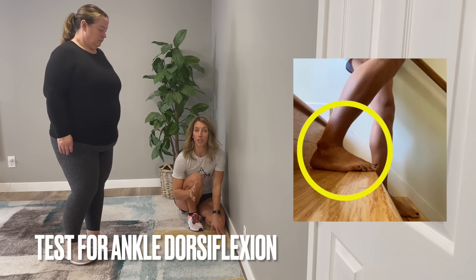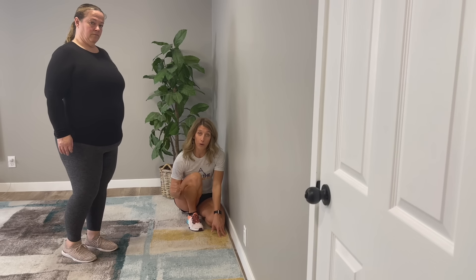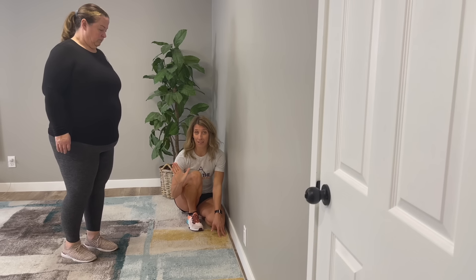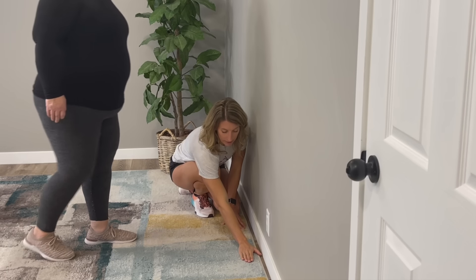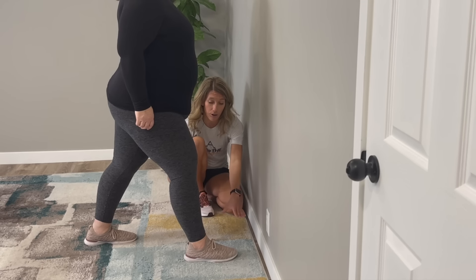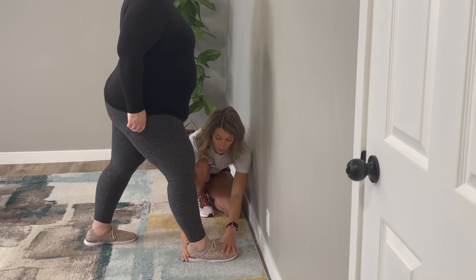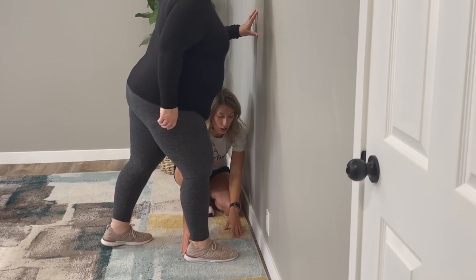For this first movement, we're going to use it as both a test and an exercise. Place your foot about a hand's width away from the wall — it can be approximate. Keep your full foot on the floor, especially the heel, and bend at the knee to try to touch the wall.